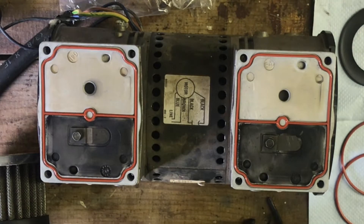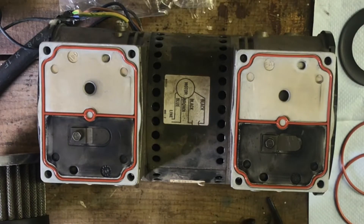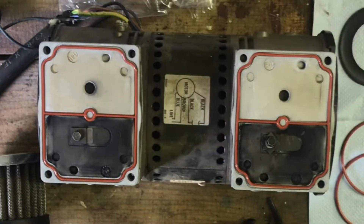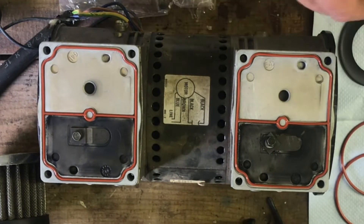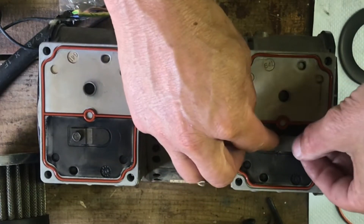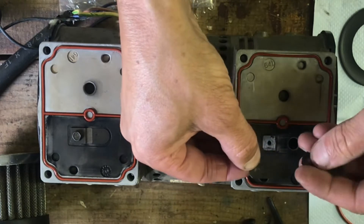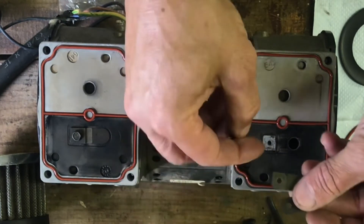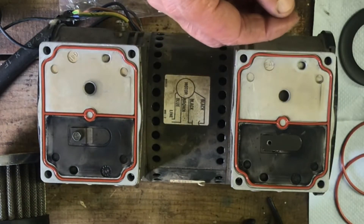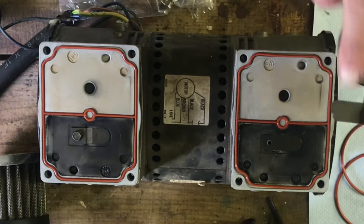We will change the reeds out on the top. This one here is damaged. I see the little notch — it goes to that side. And you can see now the damage.